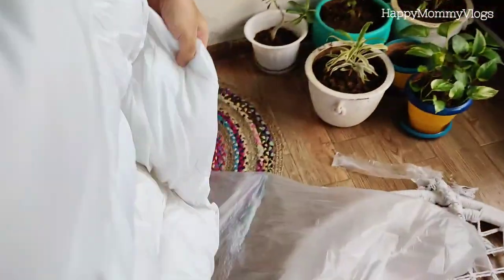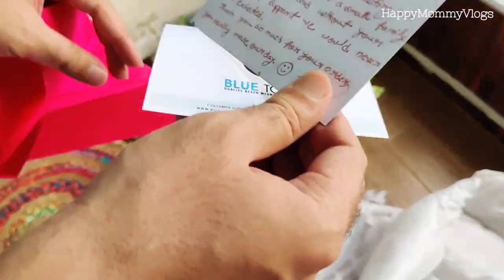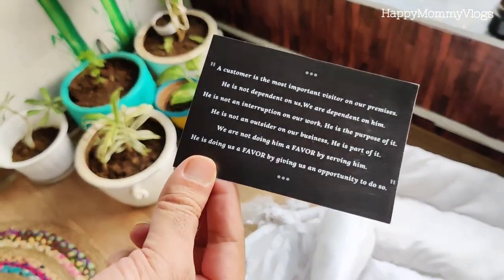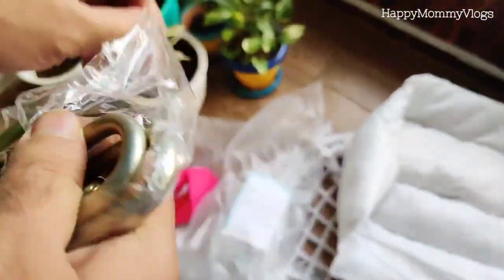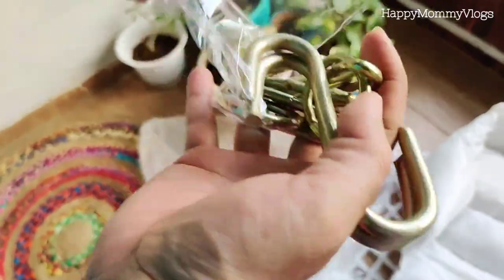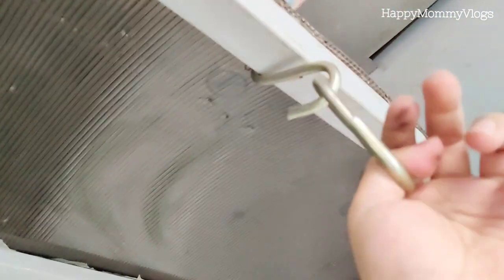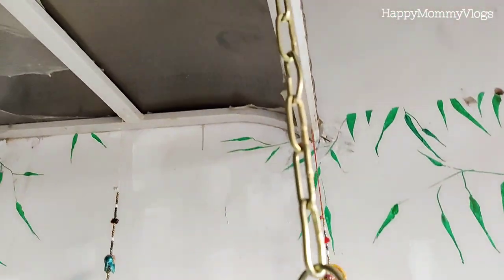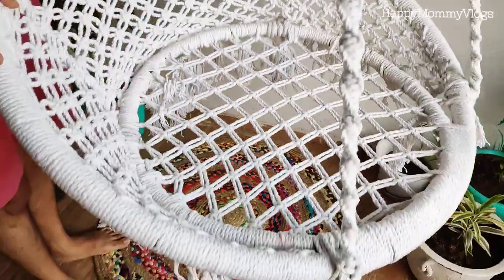With the swing we also get a thank you note from the brand, which is so good. You also get two metal hooks which are very sturdy, and a chain, so you can hang it with the chain and hook. You can hang it on the ceiling or any place where you have a sturdy metal hook or metal rod.